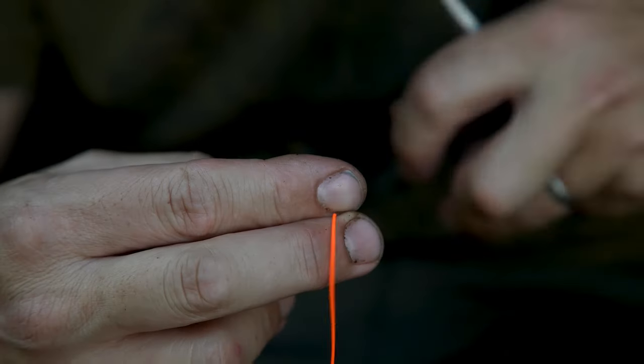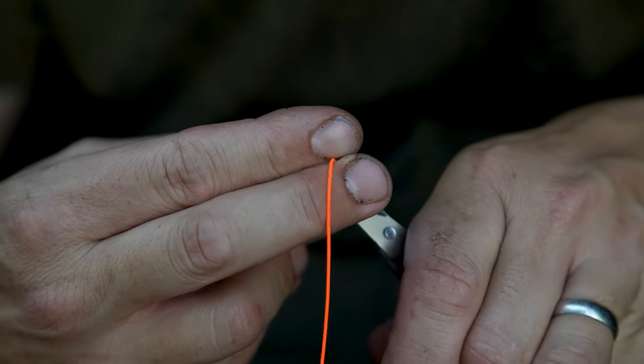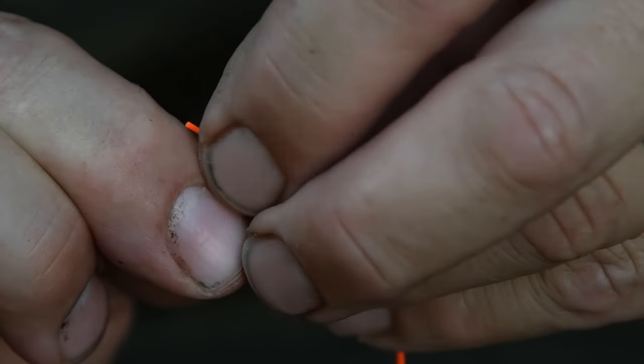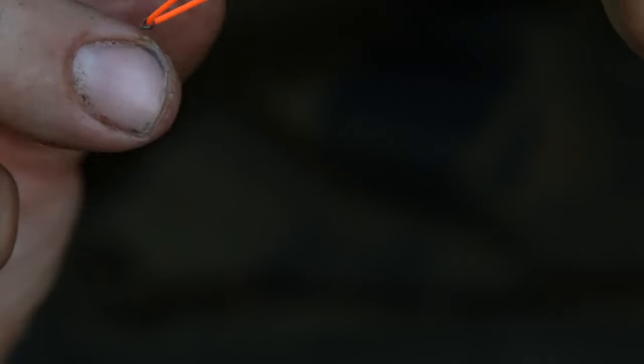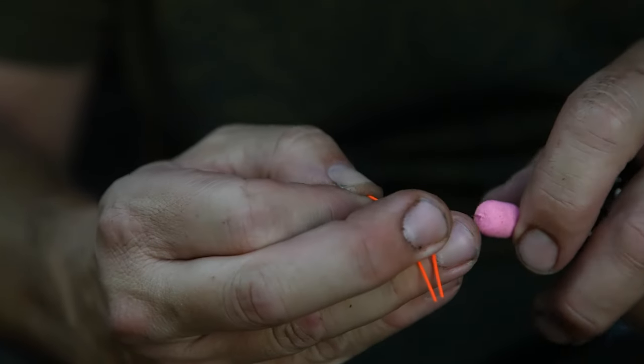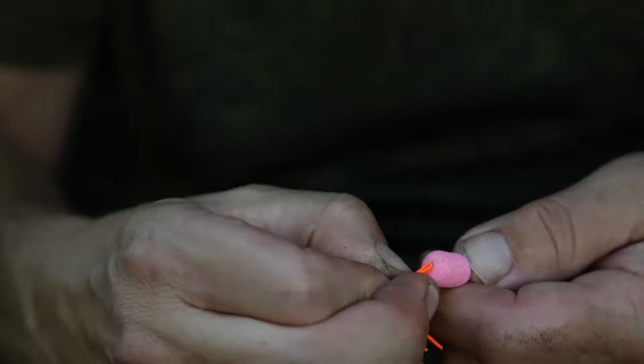I start with four to six inches of pole elastic or marker elastic. I pass that through the small eye on the hook ring swivel, and taking both of the tag ends into your gated baiting needle on your cool tool, pull it into the bait.